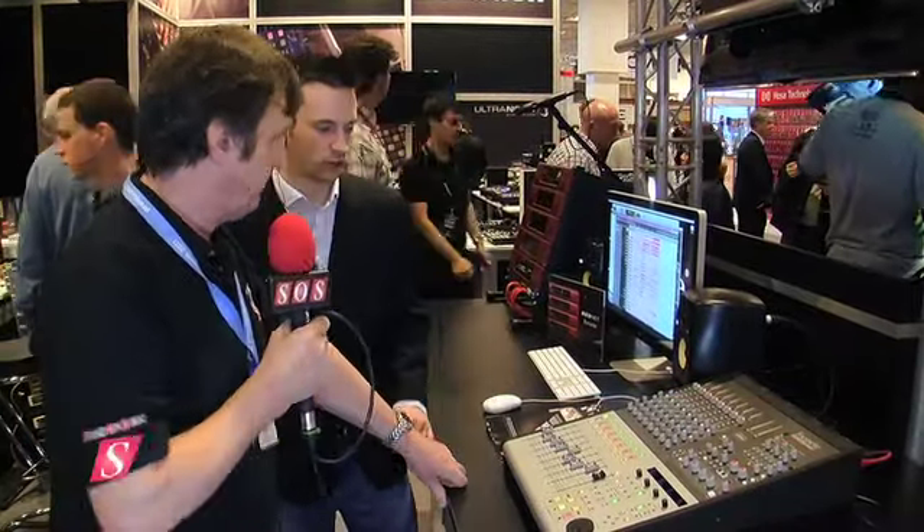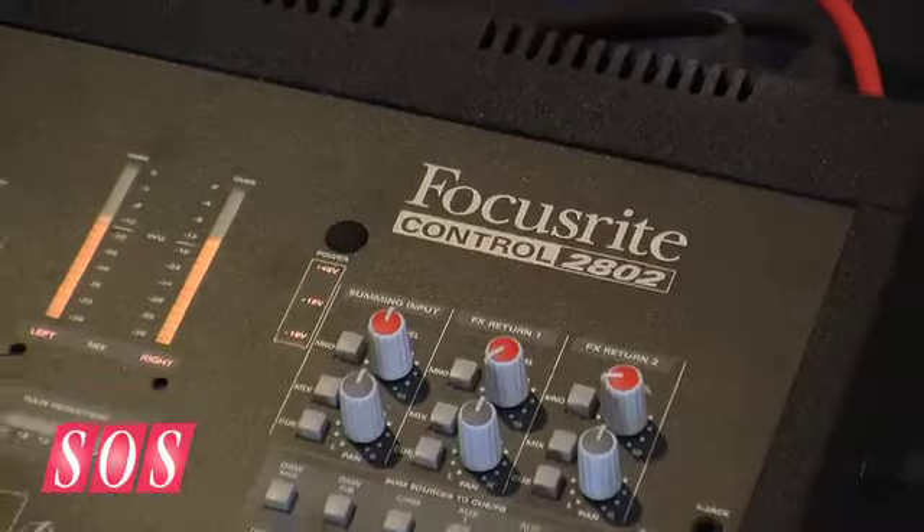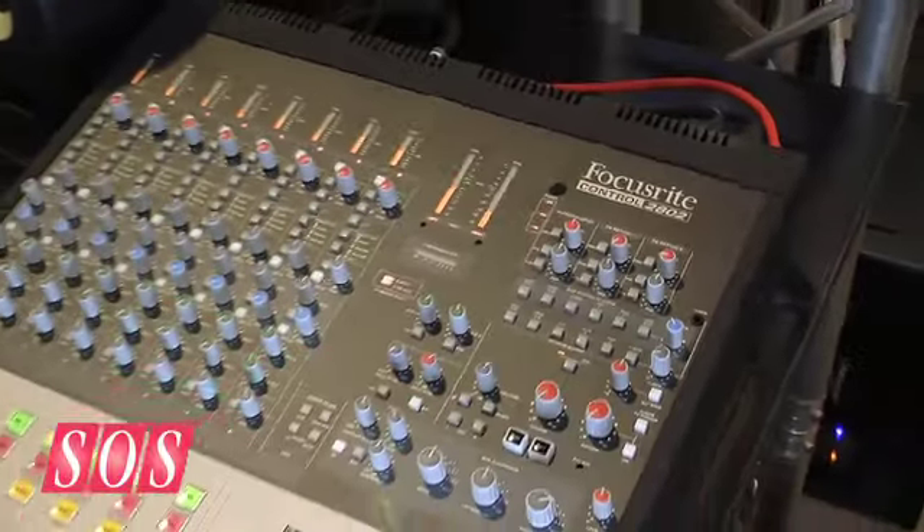We're here at Mesa on the Focusrite booth with Will, who's going to show us the Control 2802, which contains some familiar Audient technology. Focusrite have purchased this technology from Audient — it's formerly called the ASP2802 — and we've now purchased the technology and we're marketing it as the Focusrite Control 2802.